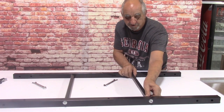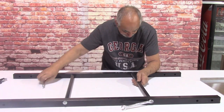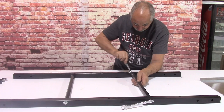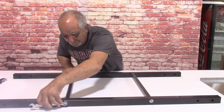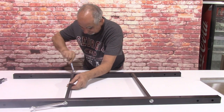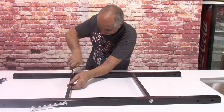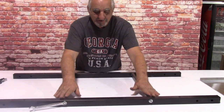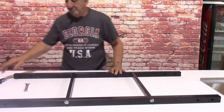You might need some help - it will probably be easier with an extra pair of hands. You're going to do that on both sides and tighten it down, making these bars flat. So now you have the frame of the dryer. Next thing we're going to do is put the legs on.